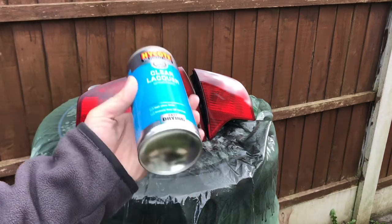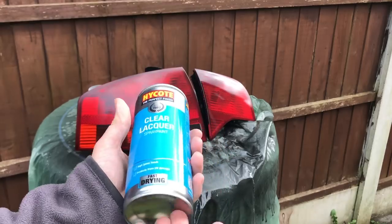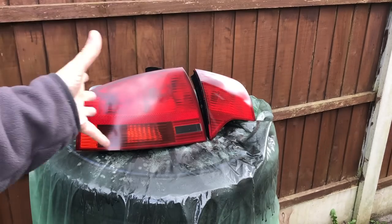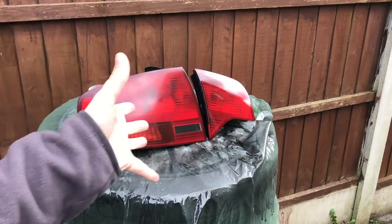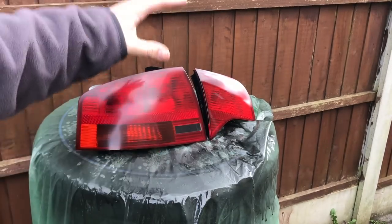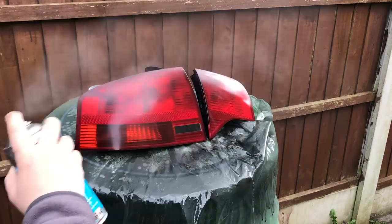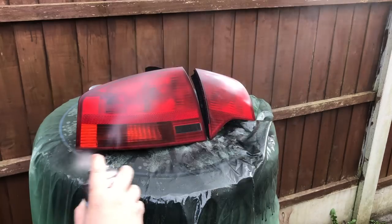Just like the paint, let it shake up for about two minutes — maybe stick it in some hot water again if you need to. You want to build up in thin layers rather than going on with one thick layer, otherwise it's going to get runs on the lens. I'm probably going to apply about three coats to this light.